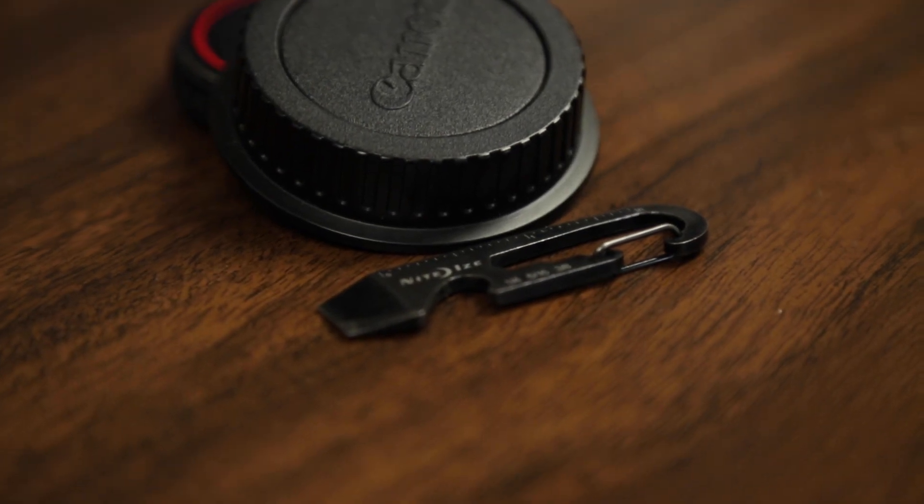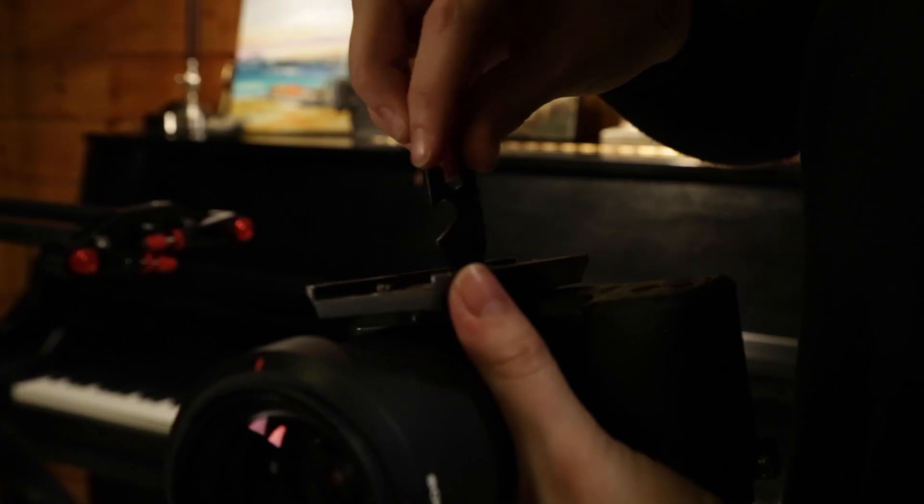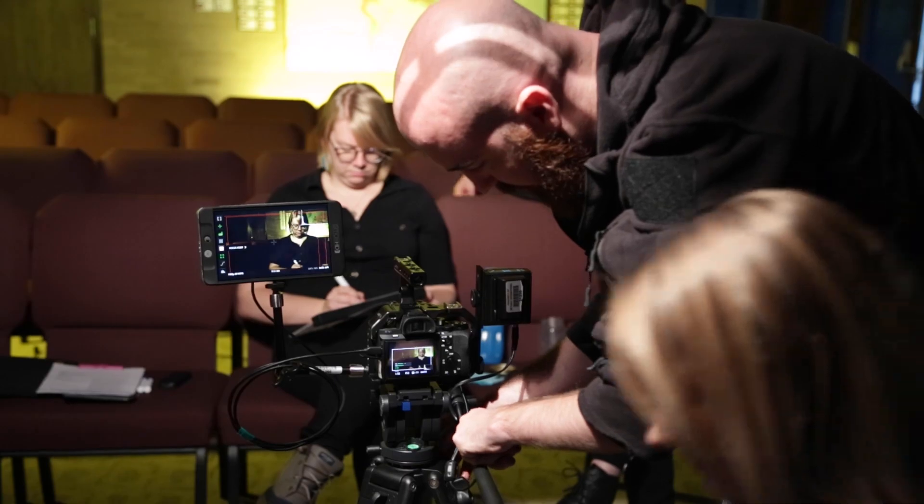The tool that really made a difference for me this year was this little guy. It's a little screwdriver made by NightEyes. Finding this little guy actually helped me make those adjustments quicker, and will allow you to be able to capture the moments. As a live event videographer, it's all about capturing those moments.